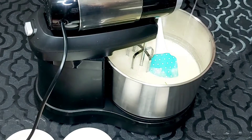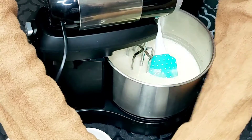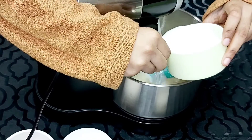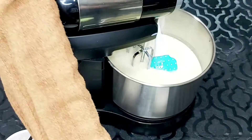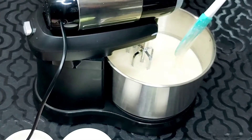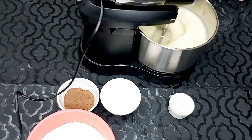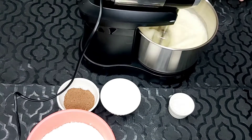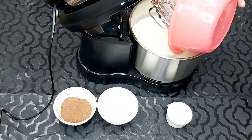Now we will add the dry ingredients and mix well. Add the dry ingredients and mix thoroughly. We will put it in the pan.